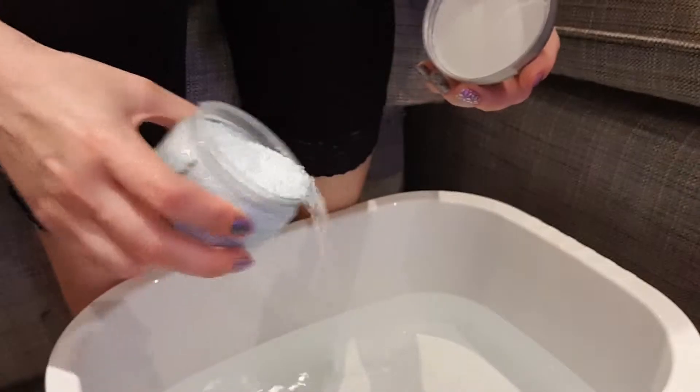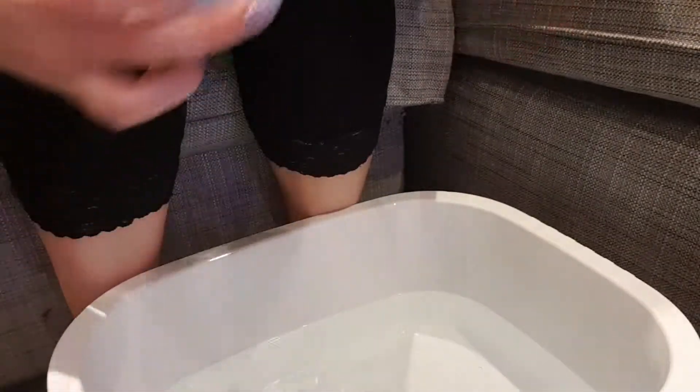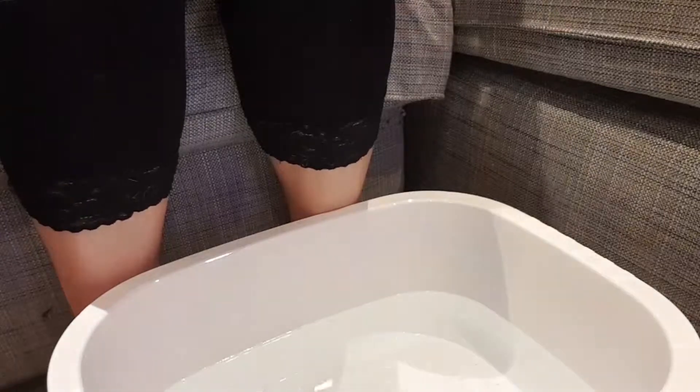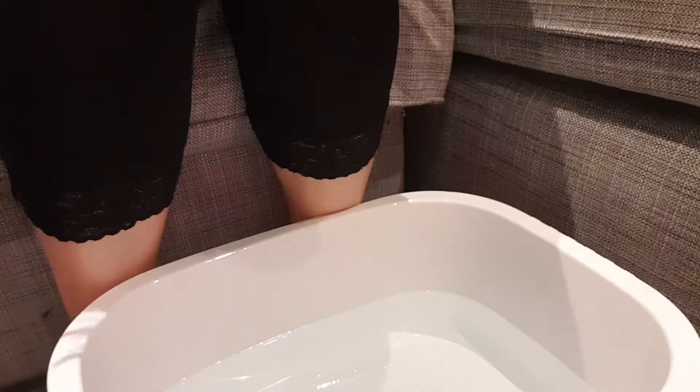So just take the lid off, and I'm just going to sprinkle some of that — listen to that fizz — into the water. It says: add desired amount of our peppermint infused soak into warm water, and dip your feet in for 10 to 15 minutes for a refreshing foot soak. I'm going to dip my feet in now. I'm going to pause the video and I'll be back in 10 to 15 minutes.